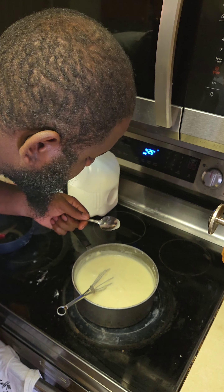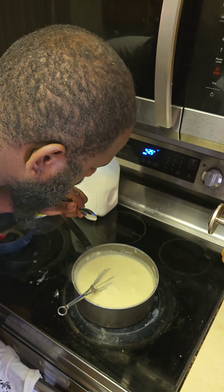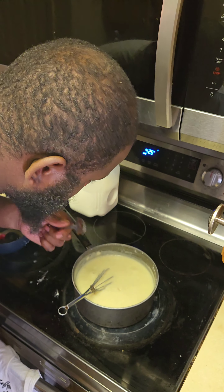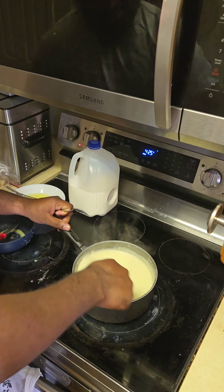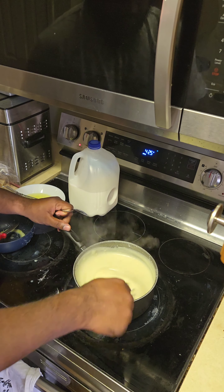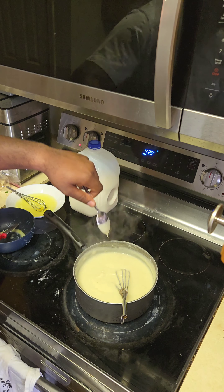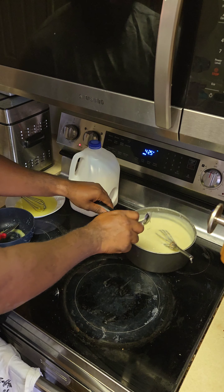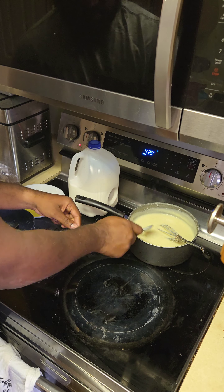Now we're going to get a little taste test to see where we are on flavor. Super hot, so it'll take a lot of blowing — and yeah, that was delicious. So here we are, look how smooth it looks. That little snotty drip right there — that's a good consistency for pudding, and we're done. Move that baby off the heat.